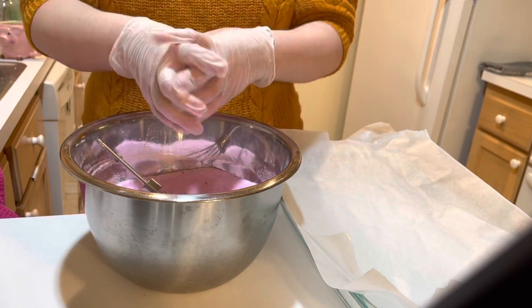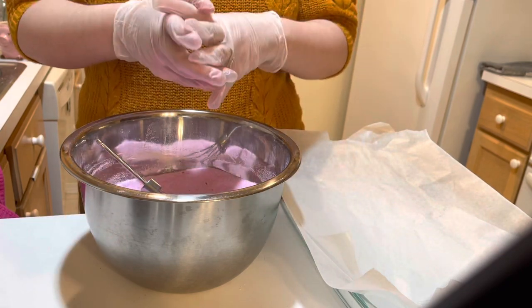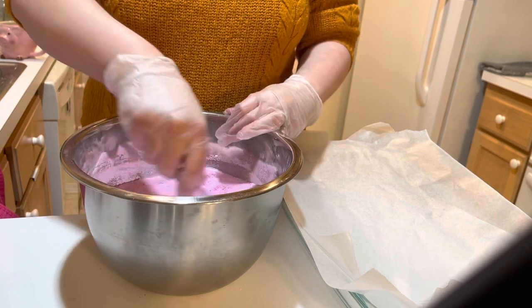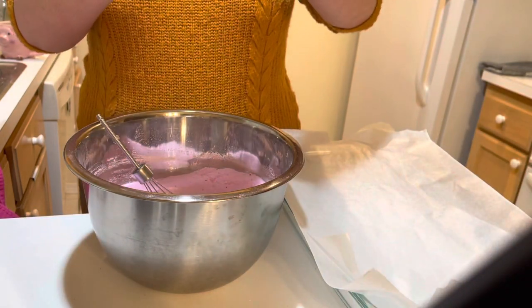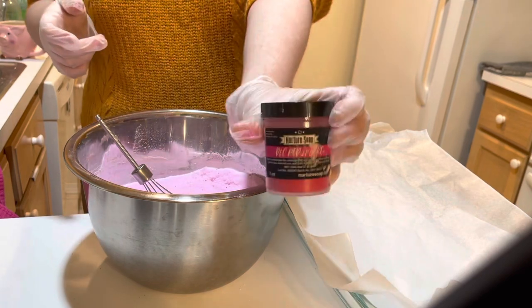You just don't want to pack it too tight — that's what causes bath bombs to not float, when they are just too heavy. We also have some cream of tartar in here. Other than the color, I use D&C Red 27 Lake.